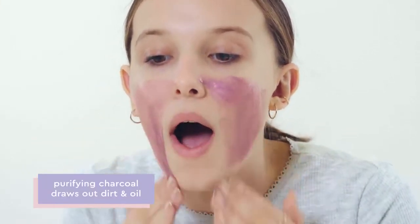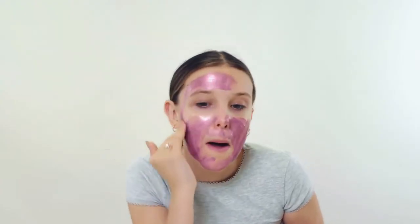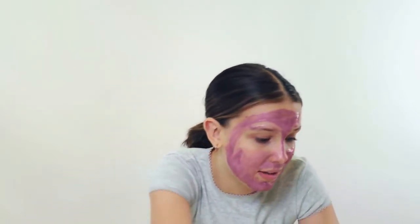Try to apply a thick layer on. I kind of start thin and then slowly add. Try to avoid your hair so that when it dries it is actually very sticky and will peel off.